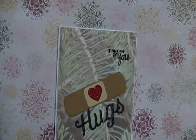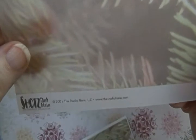I actually have it here. It is from Creative Imaginations — it is 2001 paper by the Studio Barn, LLC, so studiobarn.com. Don't know if they're still in business or not, I haven't checked. But it's by Creative Imaginations, cigift.com.